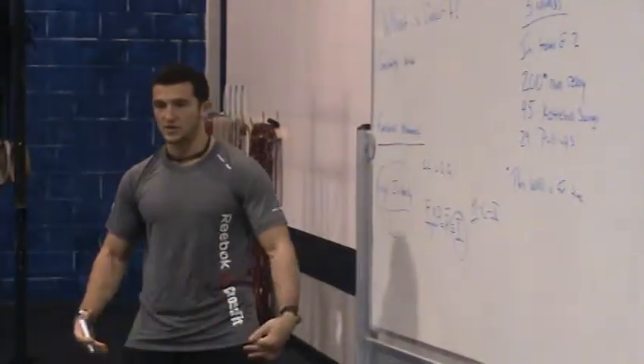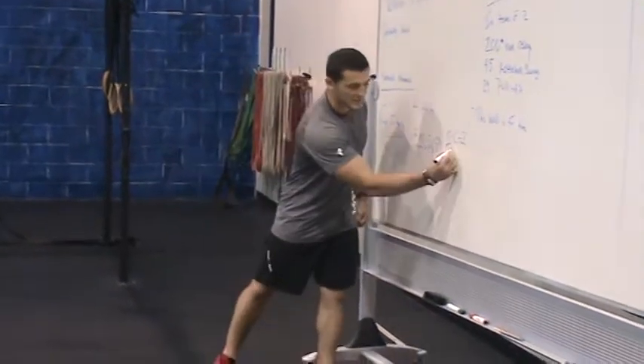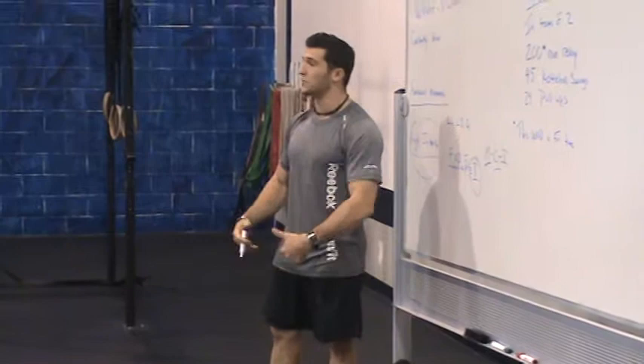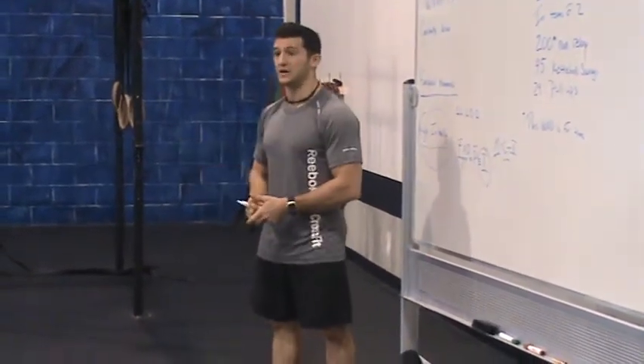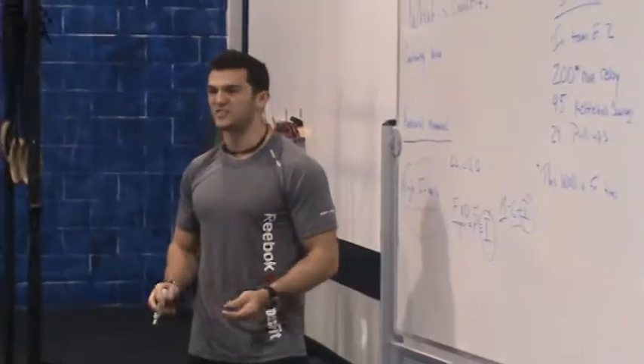We'll teach you guys how to squat — knees out over your toes, butt back and down, all that good stuff. And then make sure we're consistent in those mechanics. So I can say, 'Alright, knees out, weight in the heels,' and it happens. I can turn around and know that's going to happen, and I don't have to coach you. Once that's happening, that's when we ramp up the intensity.